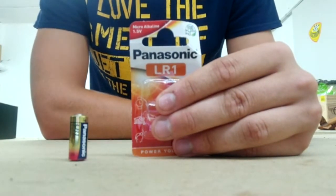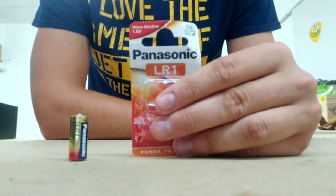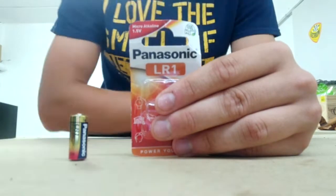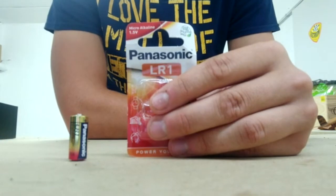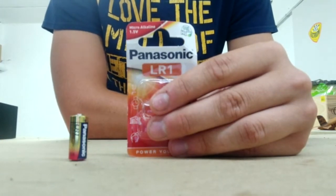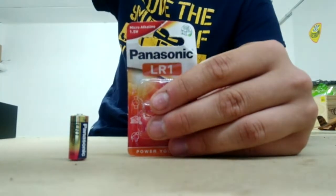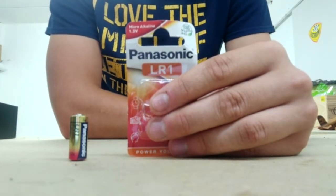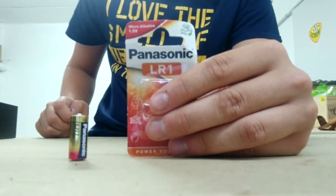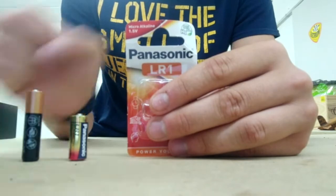Concernant les batteries des détecteurs ainsi que la centrale: les détecteurs utilisent deux batteries LR1 1.5V, qui sont ces petites batteries. Attention, assez difficile à trouver dans le commerce — c'est un truc à prendre en considération par rapport à d'autres détecteurs du marché. Ça fonctionne très bien, mais gaffe à en trouver. Concernant la centrale, elle utilise des batteries classiques AAA, donc aucun souci.